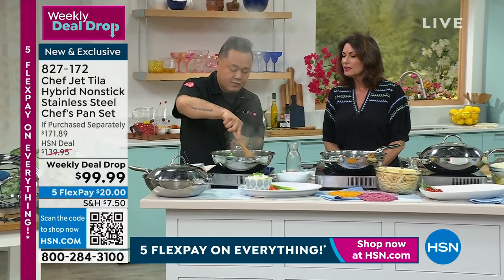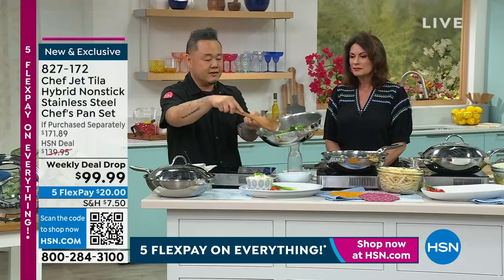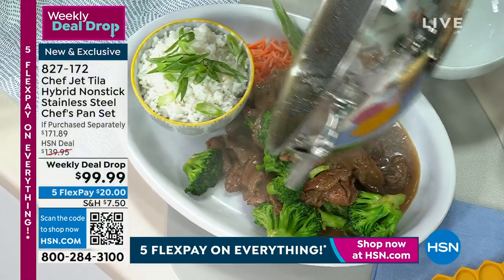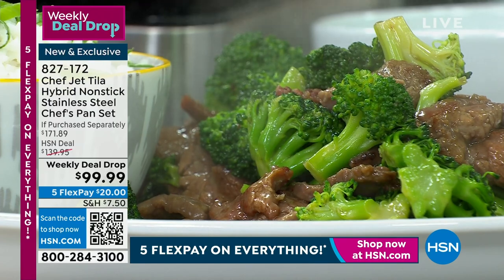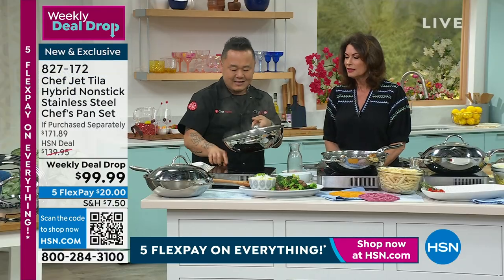My sauce is thickened. The beef is perfectly browned, cooked through with the broccoli. Look at that — I'm going to take it to the plate. Watch just how perfectly that comes together. I'm scraping out the bottom and you don't even barely need to wash it. You could take a wet towel and basically just wipe that out. It's that simple.